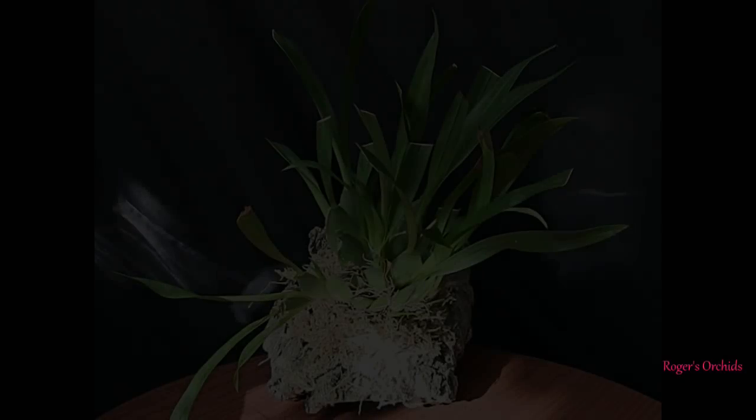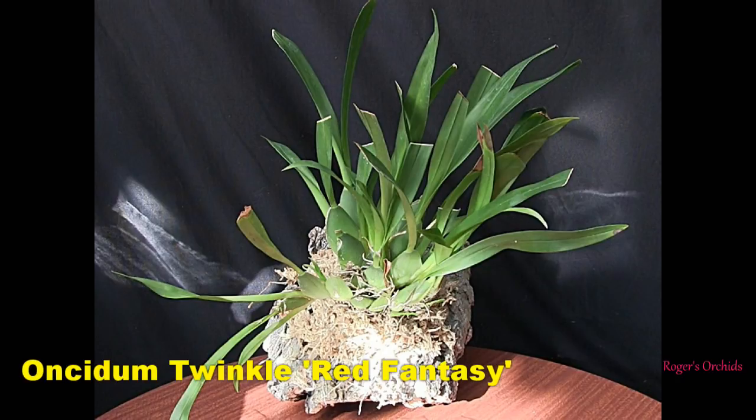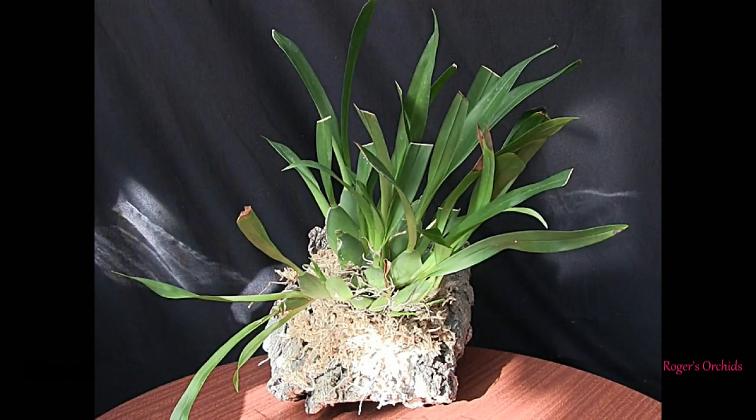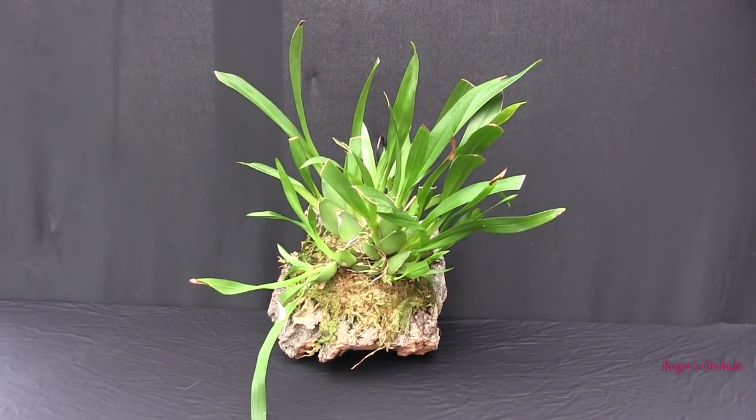This is one of my Twinkles — a recent acquisition that was quite a large plant for a Twinkle, and I decided to mount it. It hadn't long been mounted; there were signs of new growths at the very base with tiny green tips showing. It basically needed time to settle down on that mount — it had some reasonable roots under the moss but they won't attach. It has to be new roots to start attaching to the mount.